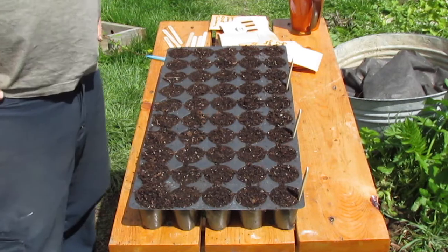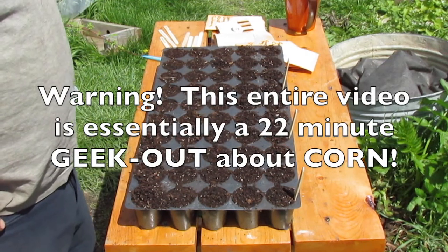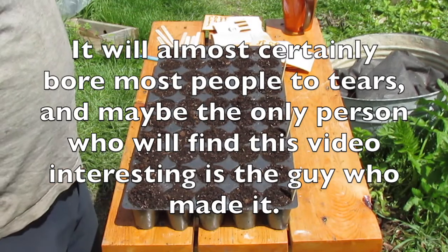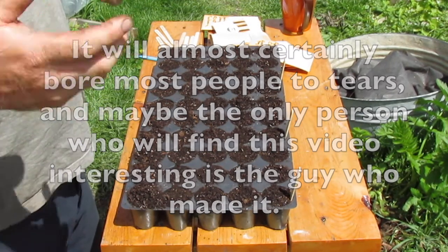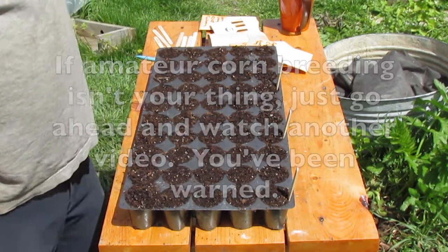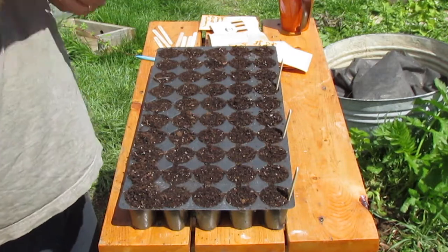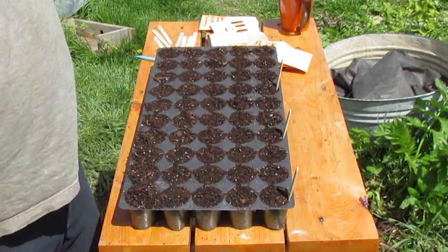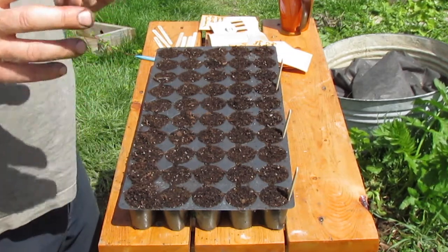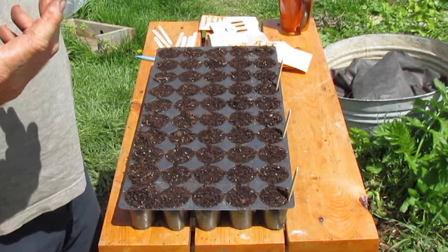It's around the eighth or ninth of May and it's time to do the first seedings for the 2017 corn breeding project. I thought I'd talk a little bit about the corns I'm adding into my corn projects this year and why I'm excited about each of them. My corn projects are in a permanent state of modification because I'm growing these corns for personal use and enjoyment, so I don't have a rigid set goal. If I find an interesting corn I want to add, I grab it and try it.